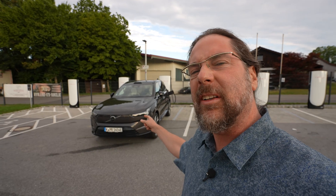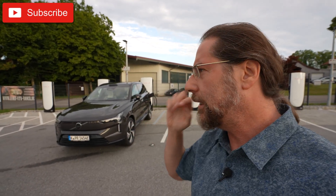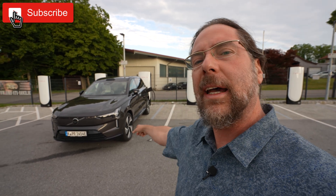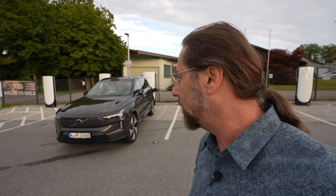Good morning everyone! This is the Volvo EX90 twin motor at 300 kilowatt — 400-something horsepower — with a 107 kilowatt-hour usable energy battery, and today we're going to do a range test at 130 kilometers an hour.